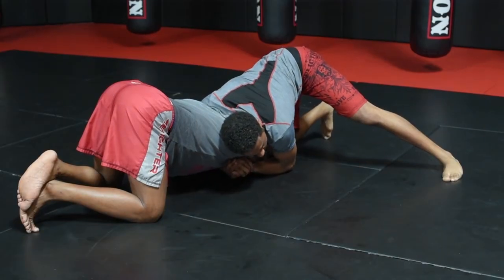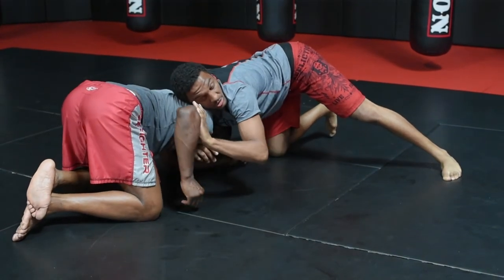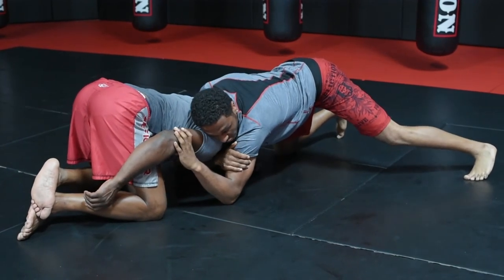Most guys to defend are going to pull that elbow back. As they pull that elbow back, you release your lock. Use your left arm to trap, and as you trap, your right arm you're going to shoot through, locking on the trap.